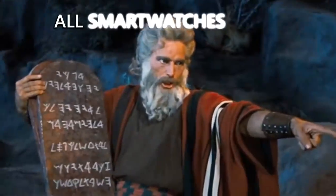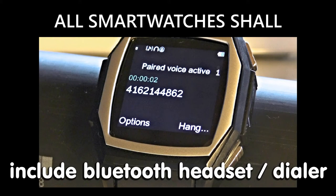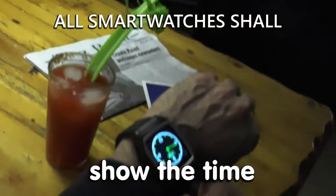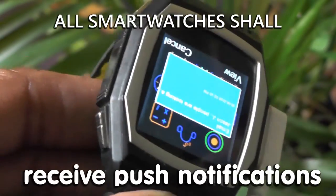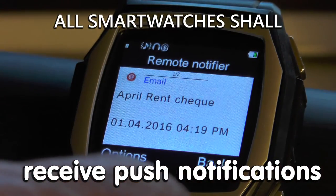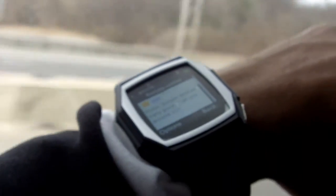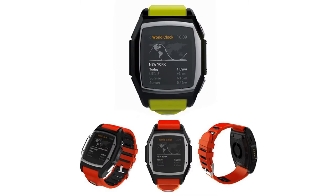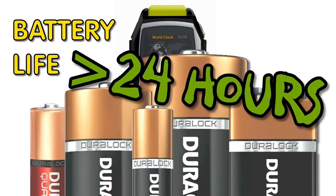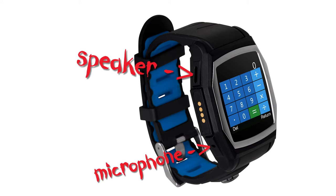A smartwatch should do three basic things: one, it should work as a Bluetooth dialer and headset; two, when you lift your wrist you should see the time; and three, you should get most if not all of your notifications on your wrist. The GT68 does these three things very well. It has amazing battery life — I got more than 24 hours of use using the watch fairly intensively. The speakers are fantastic.